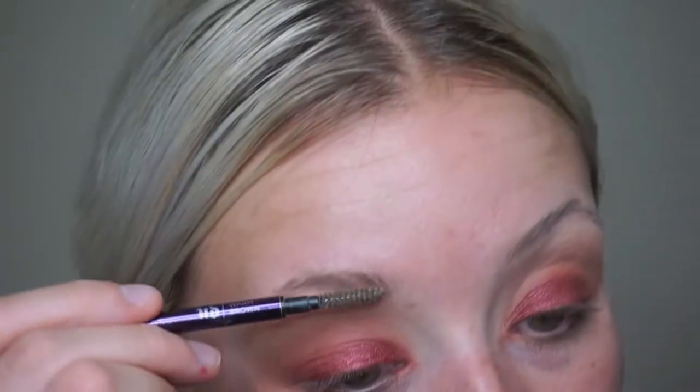This is the Brow Beater micro fine brow brush and pencil, and this is in the shade warm brown. Which I actually generally wouldn't do — I usually do a really ashy color. But for some reason this looks really good. So now that brows are done, I'm going to be priming my face with the Stila Aqua Glow Perfecting Base. So this is really refreshing and hydrating for your face — it actually has like a cooling effect as well. I'm going to put a little bit in the center of my face.